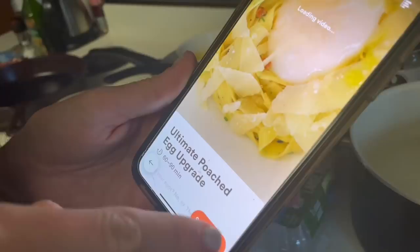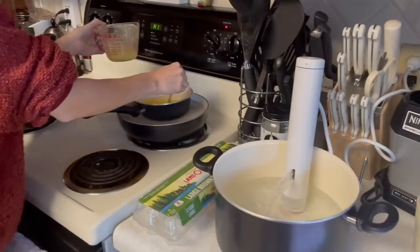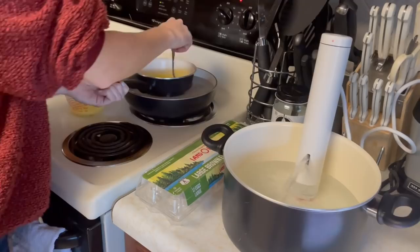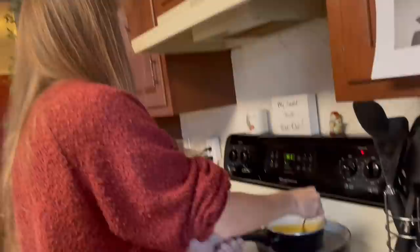Ultimate poached egg upgrade — I'm going to click that. 60 to 90 minutes. What it's doing is it's circulating the water like a little baby water fountain, and it keeps the water at the perfect temperature. Whatever you're cooking turns out really well cooked all the way through.